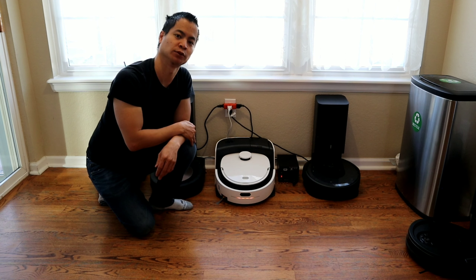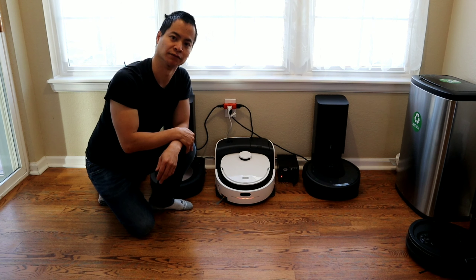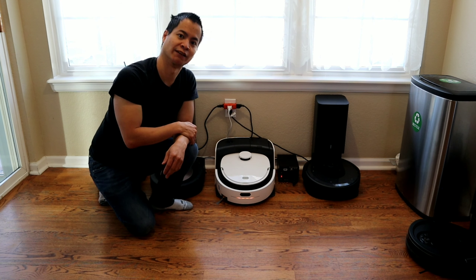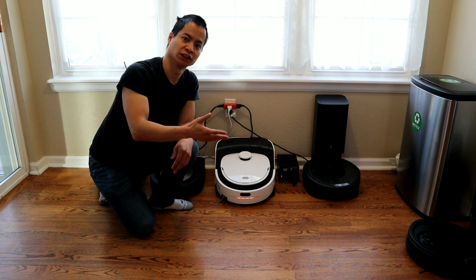Hey guys, how's it going? I'm super excited today because I got another challenge with the Vinibot N1. You're watching Robot Masters, my name is Nathan, your friendly host, and I hope you guys are having a great day. So let's go ahead and talk about the Vinibot N1. We're going to do a mopping challenge and an obstacle challenge as well, so we'll test how well the robot can mop and detect objects.